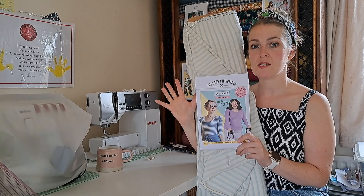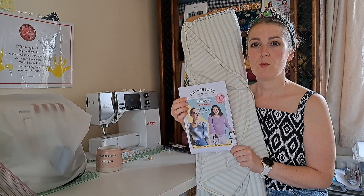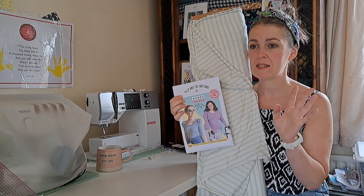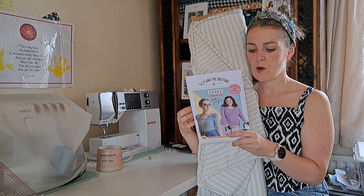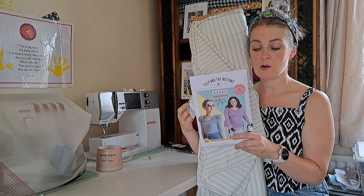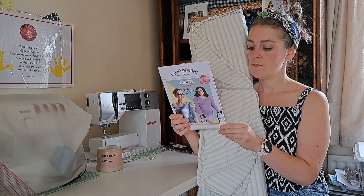I think the Agnes was re-released maybe in June — correct me if I'm wrong in the comments. The measurements go from 76 centimetres (30 inches) on the bust up to 152.5 centimetres (60 inches), and the hip goes from 84 centimetres (33 inches) up to 155 centimetres (61 inches).